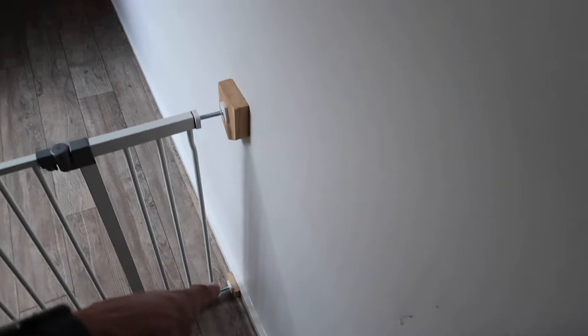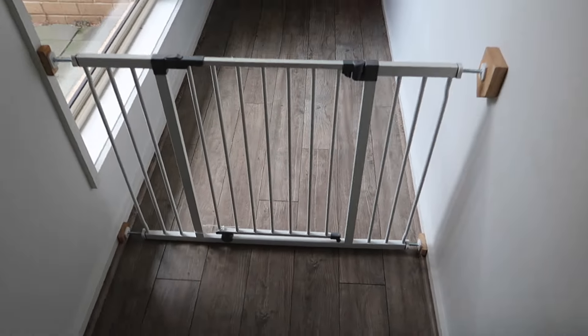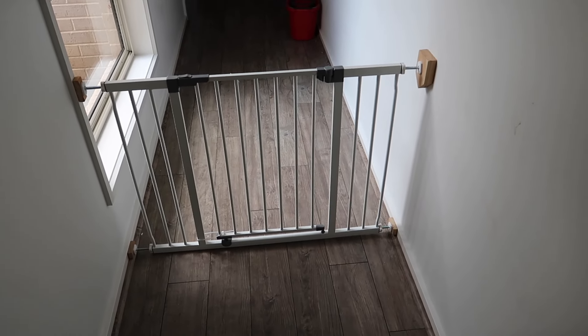The baby gate is set up but I had to use chocks. This is the width of it but it is set up — should do the trick.